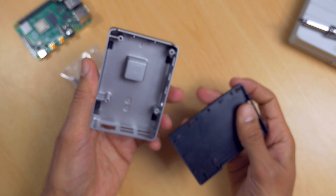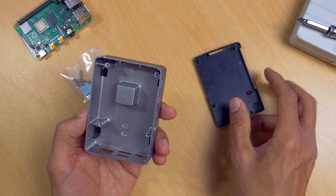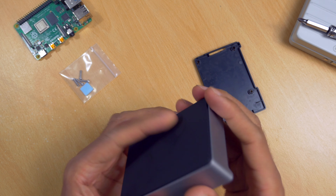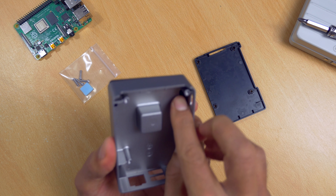Let's pop off the bottom and have a quick look inside. The top and bottom plates are made out of rubberized plastic. As you can see there's a kind of protrusion in the case. This is where the CPU of the Raspberry Pi makes contact with the case, thus giving you the action of a passive cooler.